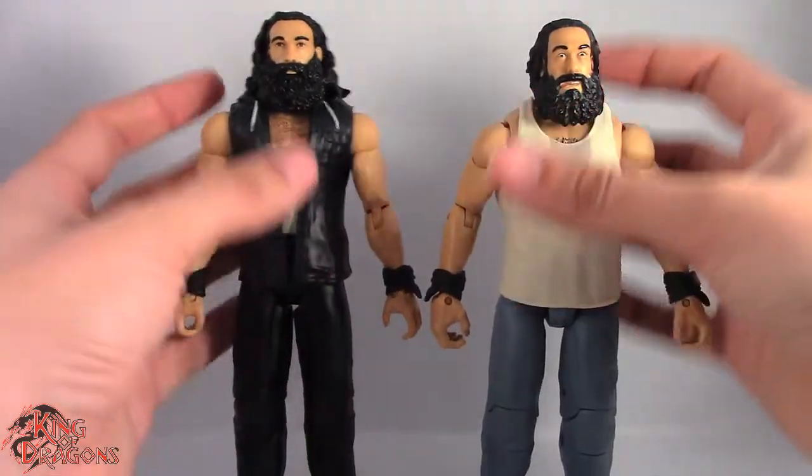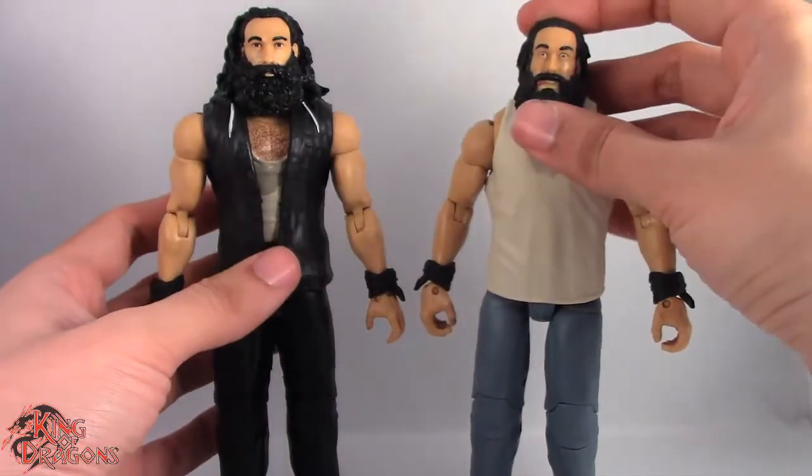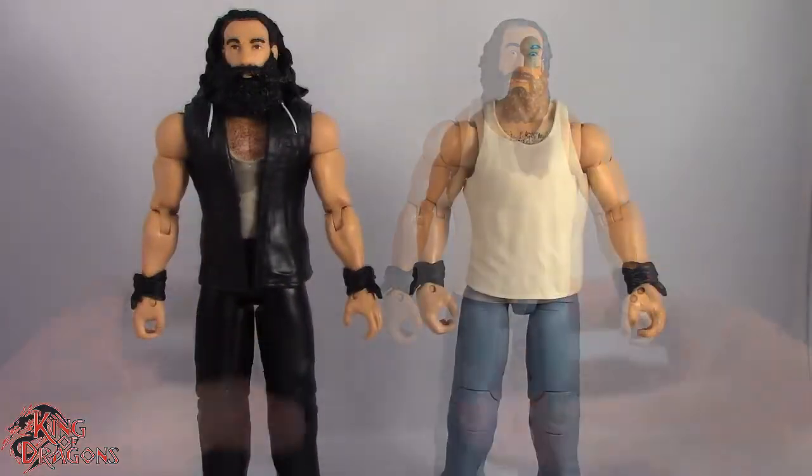So what we're going to do is actually do a simple head swap. We're going to heat up both of the heads with a hairdryer and then we'll show off the results. Let's take a little break and then we'll show off the progress as I go.